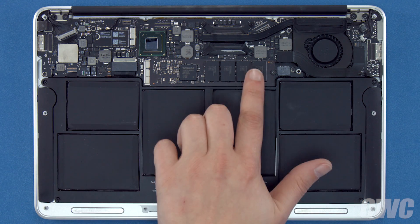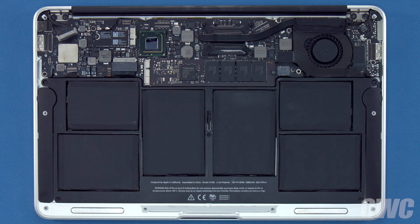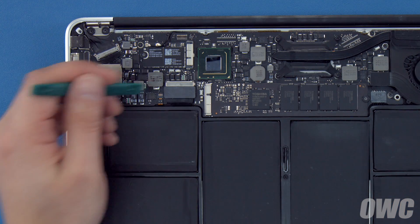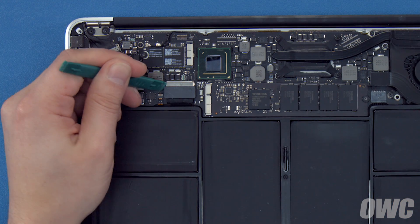The SSD module is located here. First, we'll need to detach the battery, which is located here. To detach the battery, lift up on the connector until it comes free.